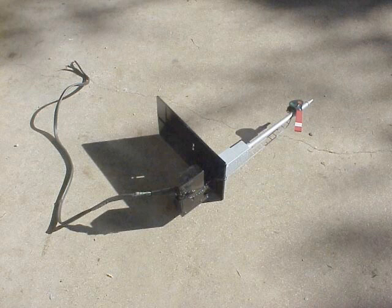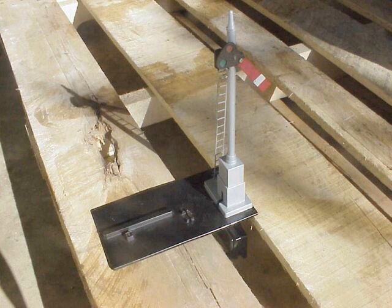We installed an Aristocraft switch motor on the bottom of it, on a piece of plate. We just wanted something to have it all go up and down when we threw a block. We're track power, and with track power we decided to make some kind of a way of signaling. But it's not really made to go in the ground.